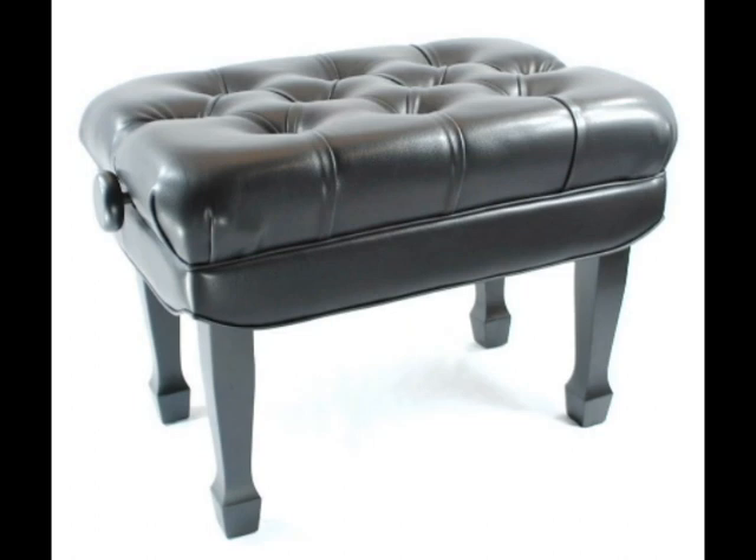For those of you considering purchasing this bench, please consider the following risks — and there are some pretty huge risks here. As I mentioned, I asked them to perform a manufacturing investigation before offering me a discount and they did not do so. I still have not received any results of any investigation. There's a good chance that if you buy this bench, you're going to have the same grinding problem as well as the same seat material issue, because I think all of the benches may exhibit this behavior.